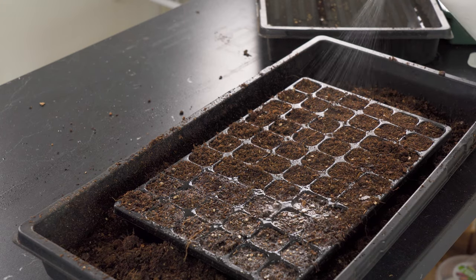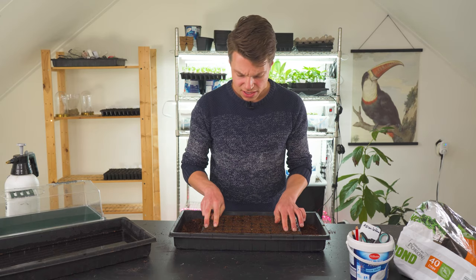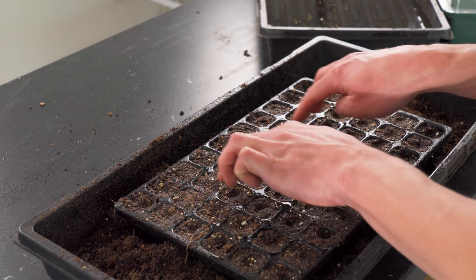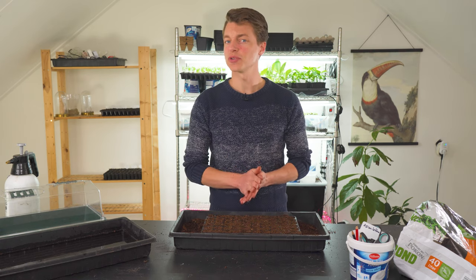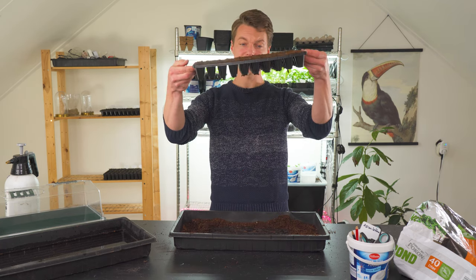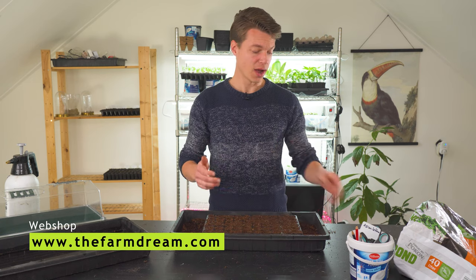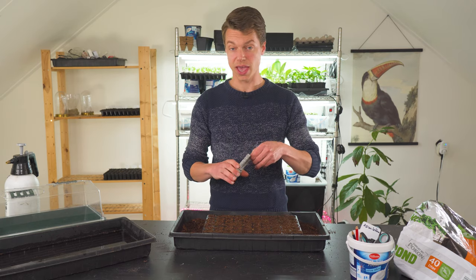The next step is to slightly, really softly put in some dents, and this depends on what you're going to plant. Today we're going to do a few different things: some multi-sowing of beetroot, some red cabbage, and some Brussels sprouts because it's about time we got them in. It's also a test because this is quite a small sized tray — I'm wondering how well the seeds will perform in so little compost. I know for beetroot they'll probably do fine, but I'm not too sure for the brassicas and cabbages.